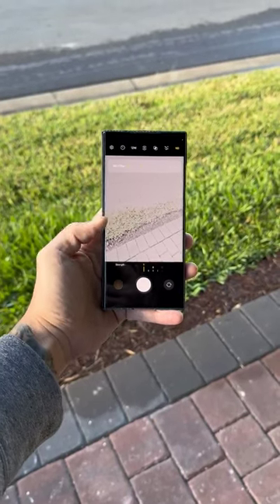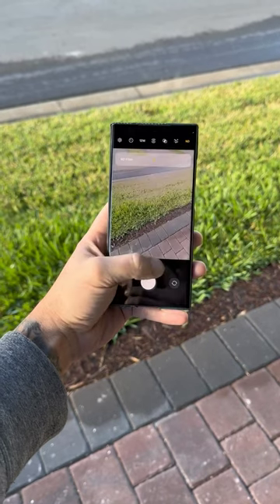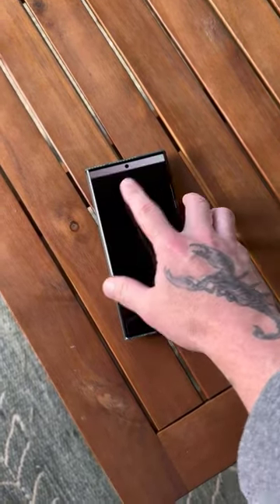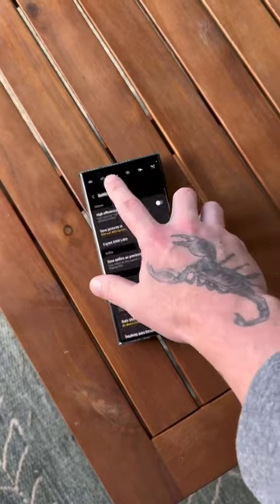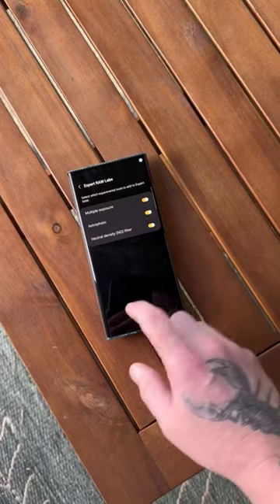Did you know the Galaxy S23 Ultra now has a built-in electronic ND? Check that out. So if you go into the camera app, then go under more, go under Expert RAW, then go into the settings, tap Expert RAW Labs, and then toggle on ND filter.